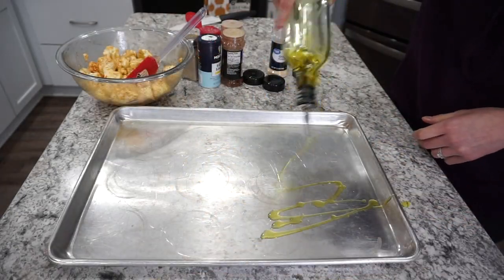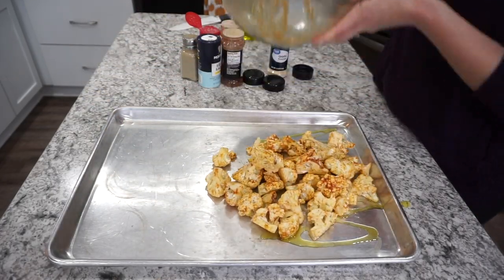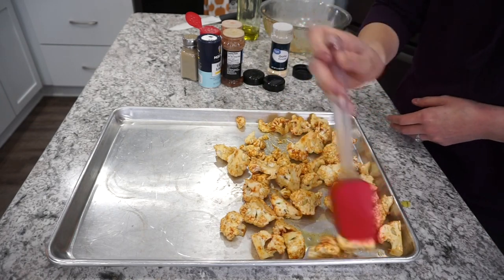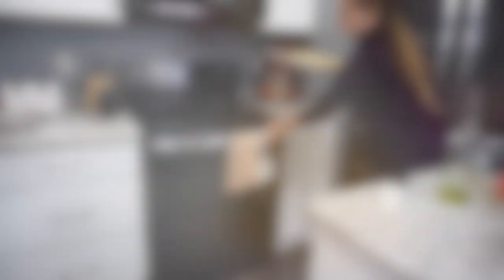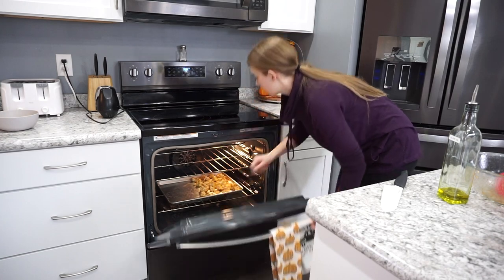I wanted to start cooking the cauliflower before the salmon, so I added this onto my baking sheet with a little bit of extra olive oil and then I stuck this in the oven for about 10 minutes at 375 degrees before adding on the salmon.